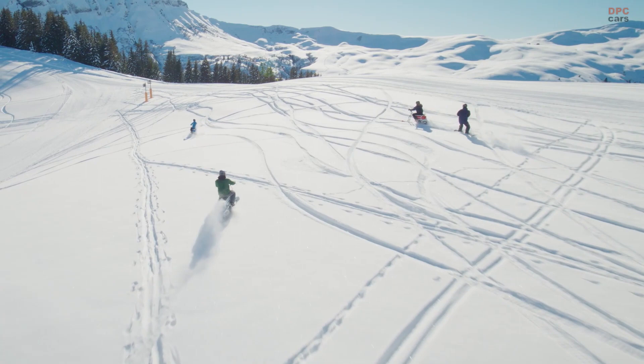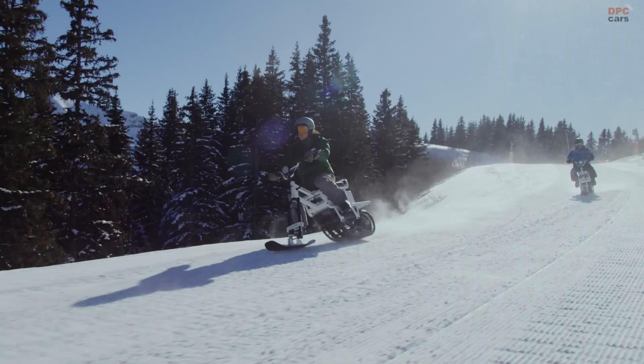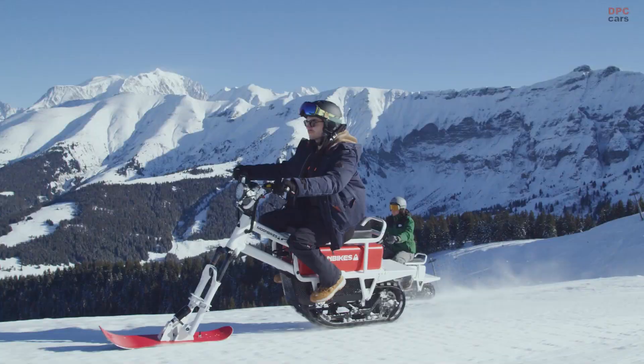A Moon Bike weighs just 191.5 pounds with a battery. It is just 28 inches wide and can pass through doorways and be transported on a hitch carrier or in the bed of a truck.